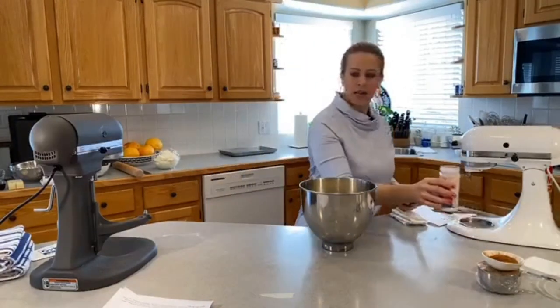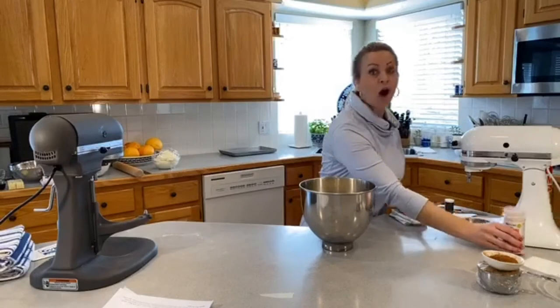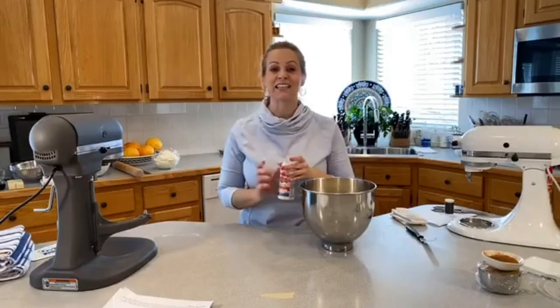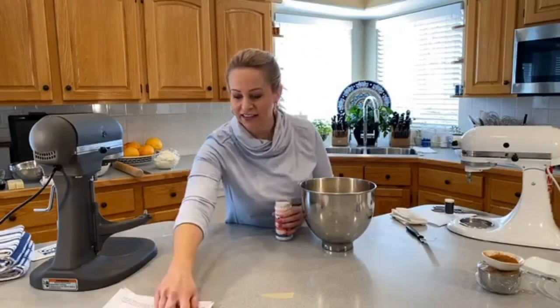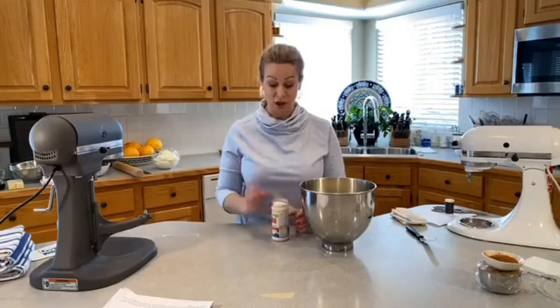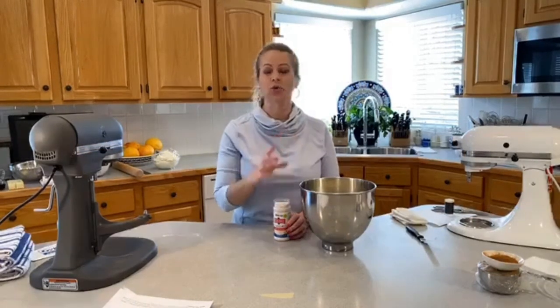Oh — I forgot the salt in that dough right there! It's a teaspoon and three quarters of salt that goes in that dough. We'll have to mix it in later.